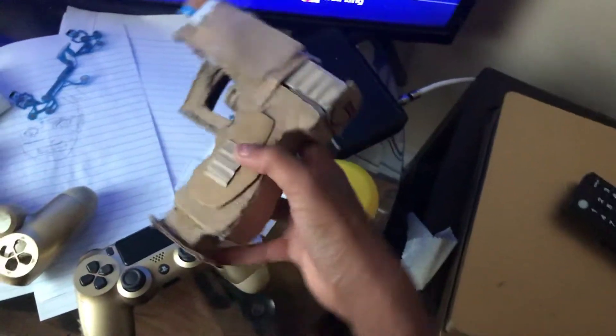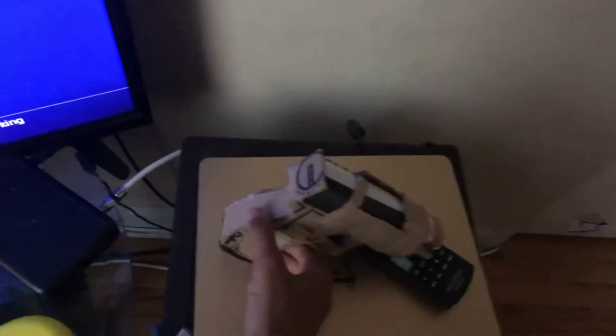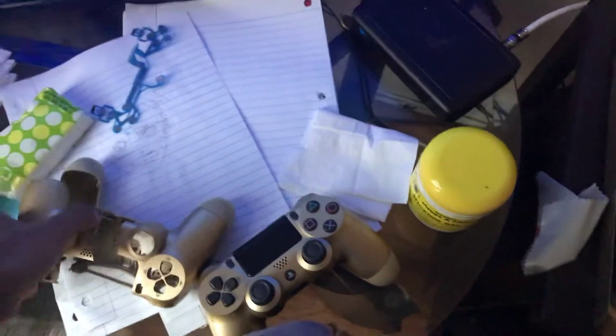If you guys want to see how to make this, let me know. I'm here — just let me know if you want me to show you how to make this little prop. I had another one, and basically I was making a prop that I'm gonna be putting up somewhere in my gaming setup. It's a prop for college that I made.